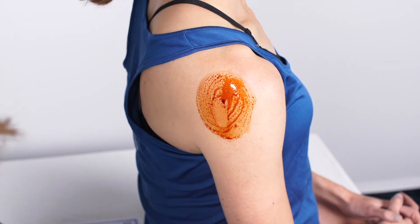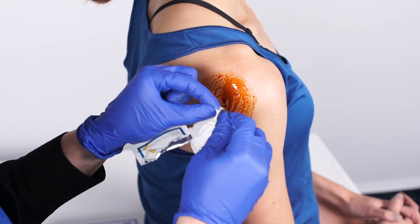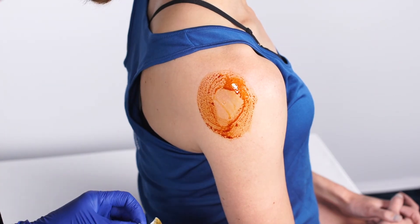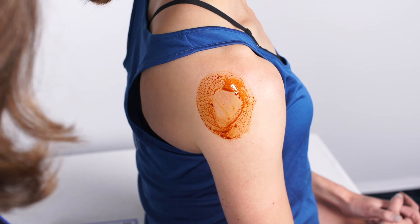Once the betadine has had a moment to dry, I'll take an alcohol swab, hold the corner of it, and bring it across the site I've prepped — that really shows the landmarks well and where you're going to go.